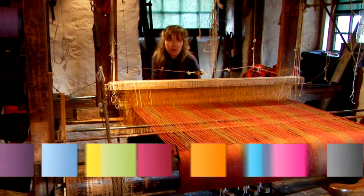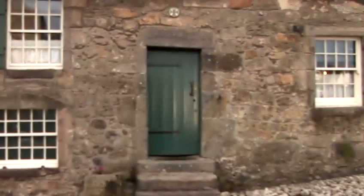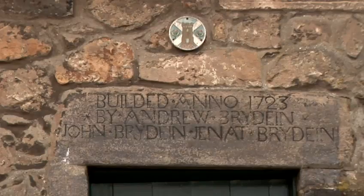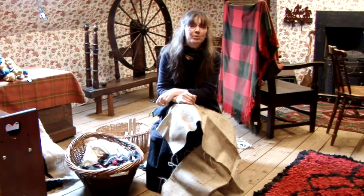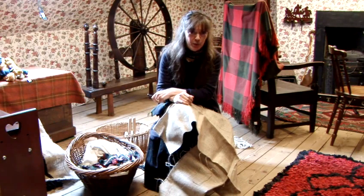Hello, I'm Christine McLeod. I'm a weaver at Weaver's Cottage in Kilbarkin, a National Trust for Scotland property. In this film, I'm going to show you how to make a rag rug. You need very, very simple equipment.